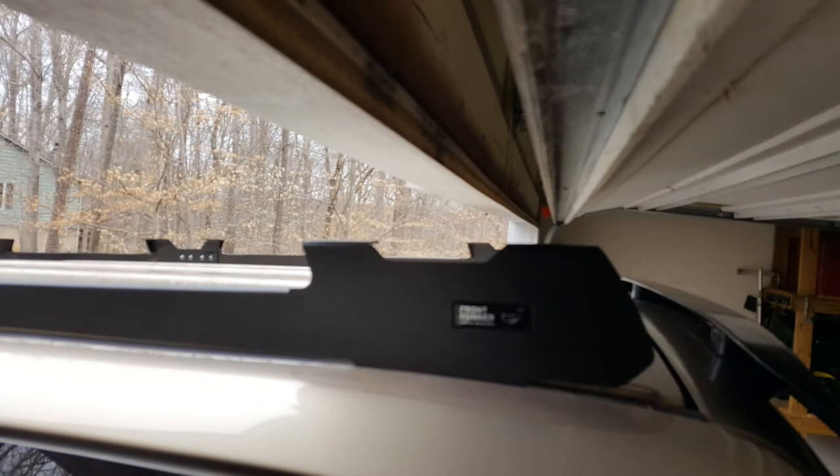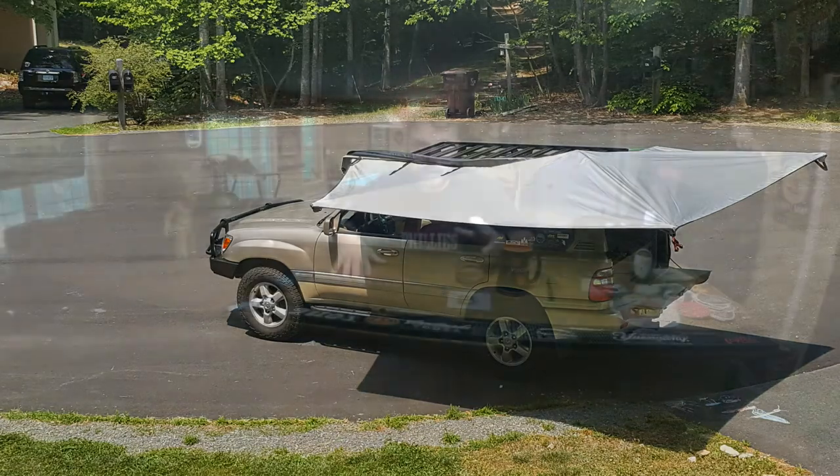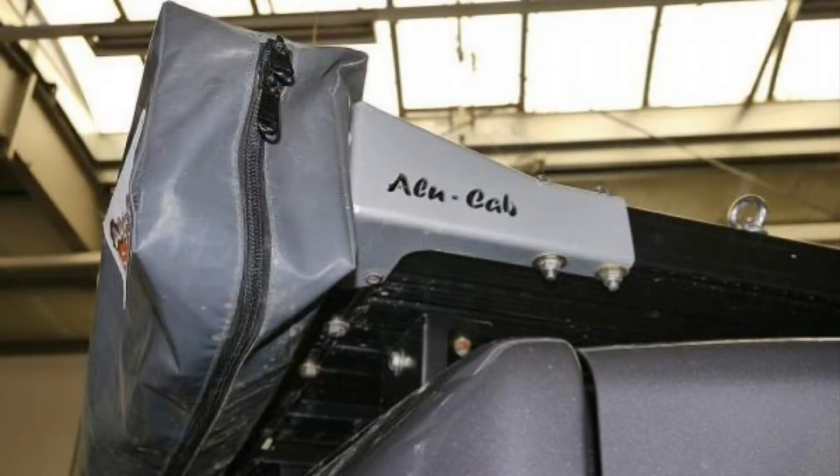One other thing I briefly considered — and you may want to as well — is the actual height of the rack. I was hoping I could still get the Cruiser into my garage even with the rack on. While we were looking at roof racks, we were also zeroing in on the Alu-Cab Shadow-on awning. That choice really steered us toward the Front Runner, because there are mounting brackets specifically made for the Shadow-on awning that mount directly to the Front Runner roof rack.